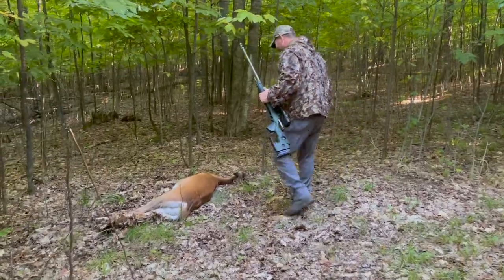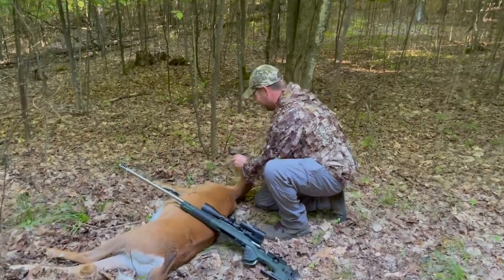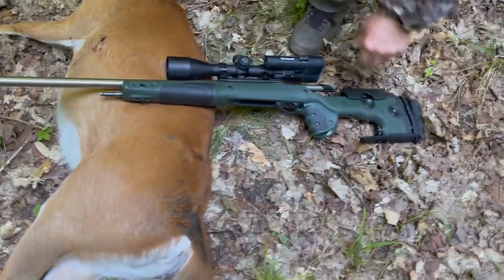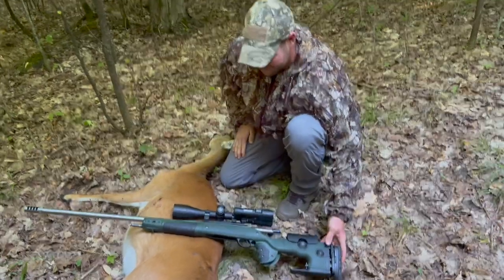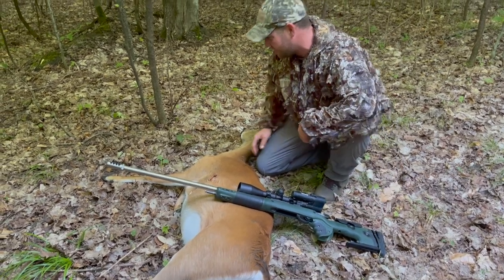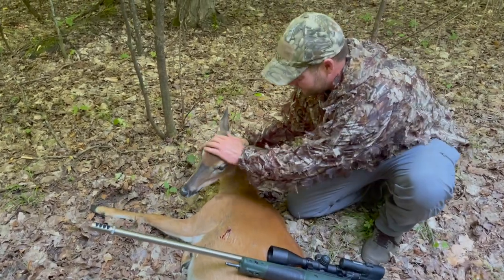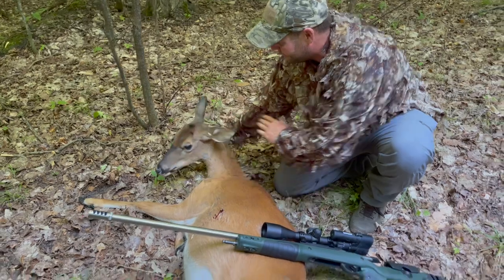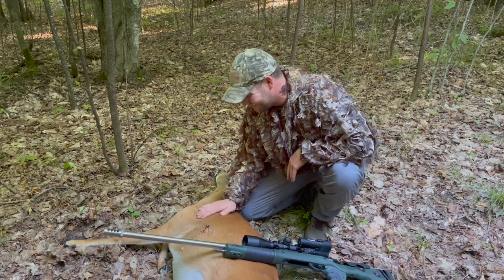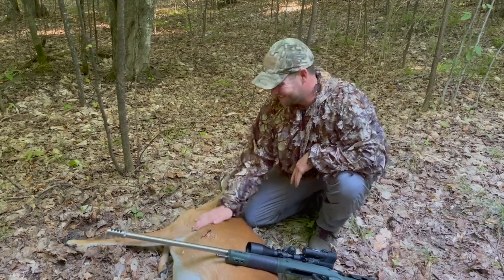Nice — look at that. Beautiful Creedmoor, GRS stock — this thing is a tack-driving machine. Probably about a 100-yard shot or so, put her right on the pump station. She expired fast and we got a beautiful doe. Congratulations on your upcoming wedding, bud — awesome. This is a great little get-out for the wedding. Appreciate you guys. Thanks, Chris. Awesome. Thanks, Oscar.